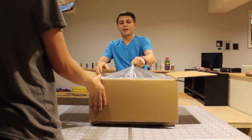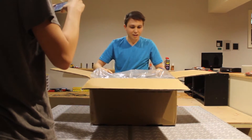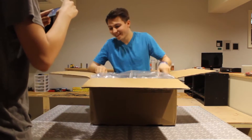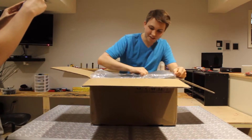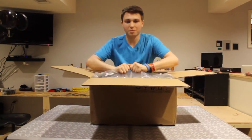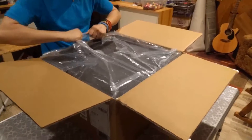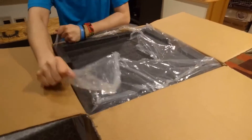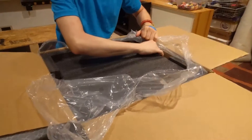Got a bunch of plastic and foam to work through. I thought this would all just come up as one piece — this is interesting. Let's open up the plastic. Oh, it smells nice — can you smell that?